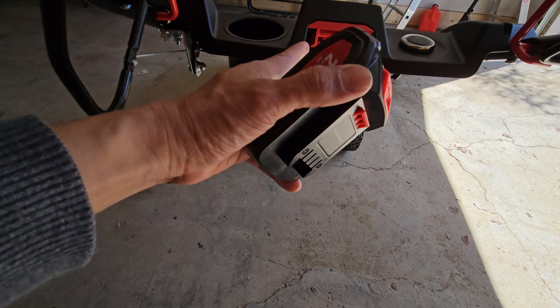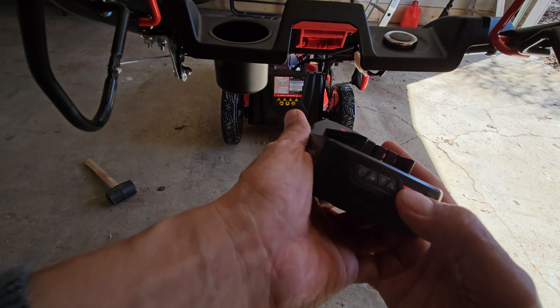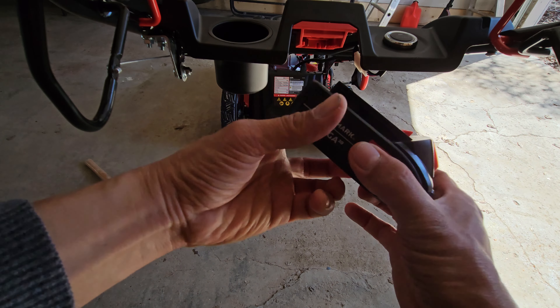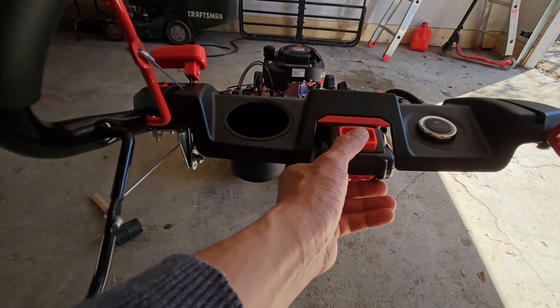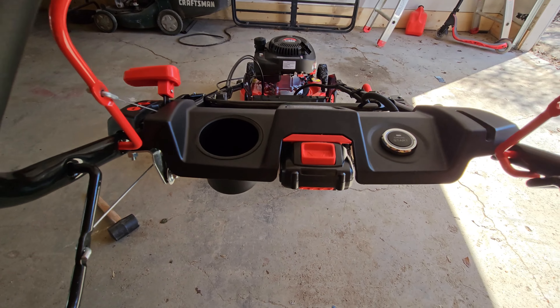This is the battery port and you got a battery pack here — fully recharged. I'm going to get this thing here, like that. Good.